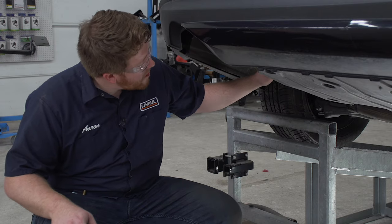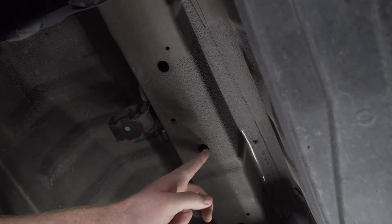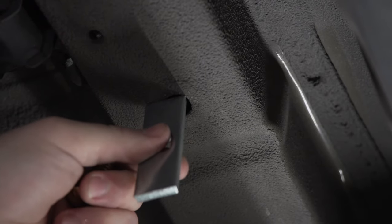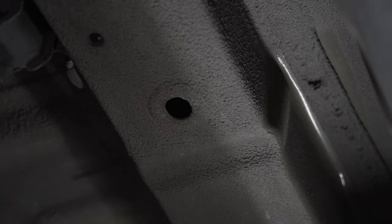On the bottom of our frame rail we have these two holes, which is where our hitch will be attached — this is the same on both sides. As you can see, our hardware doesn't fit; the holes are too small. We're gonna need to enlarge this front hole to allow us to bring our hardware into place.